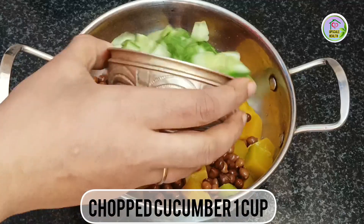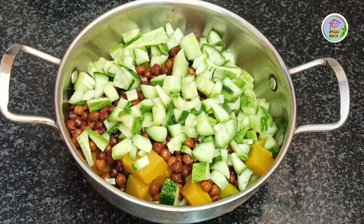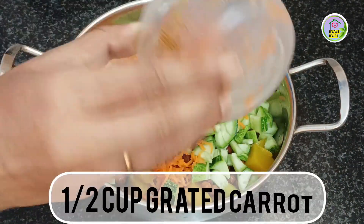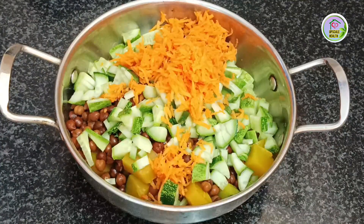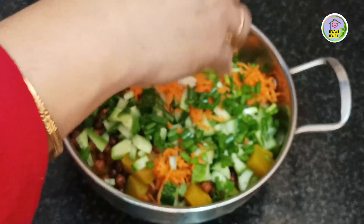Next, 1 cup of chopped cucumber, 1 cup of grated carrot, and finally add some chopped spring onions.